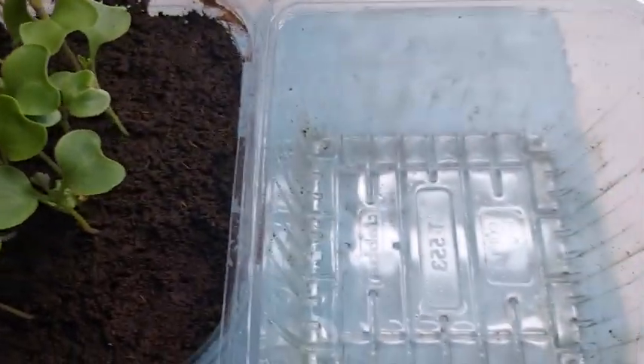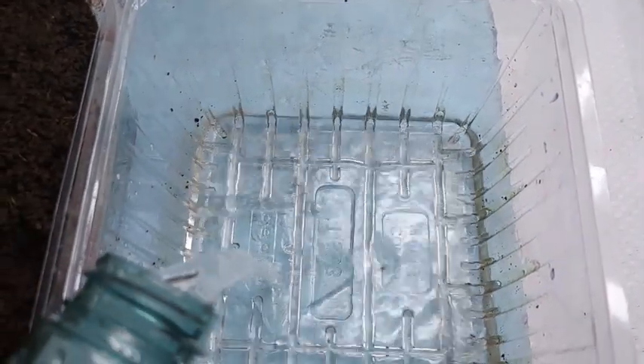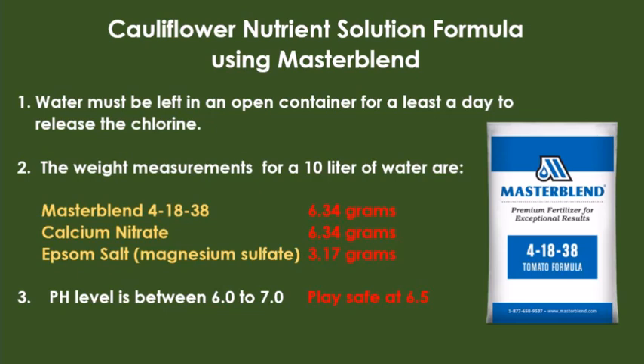The nutrient solution I'm using is an international brand called MasterBlend. Here is the formula I used, and I also made sure that the pH level is between 6 to 7.